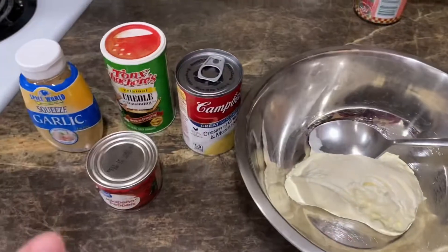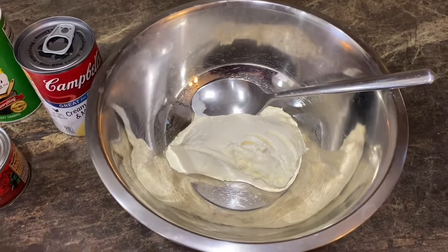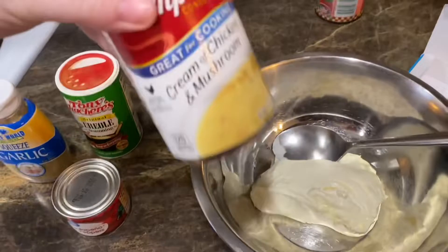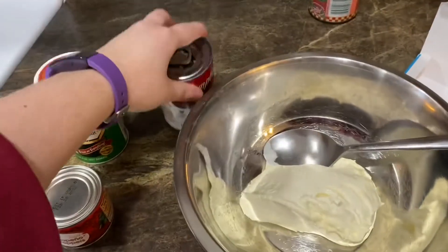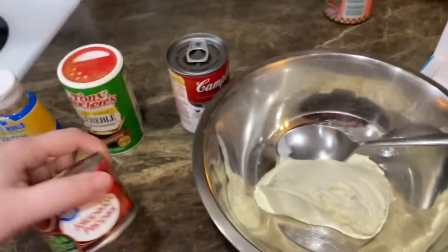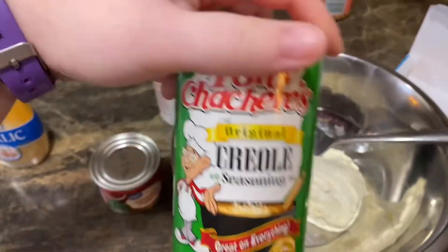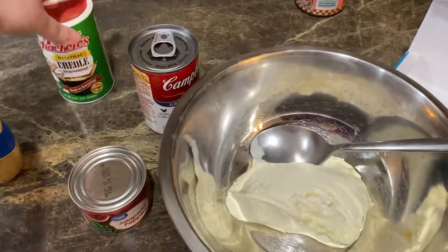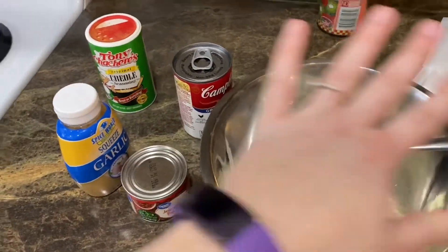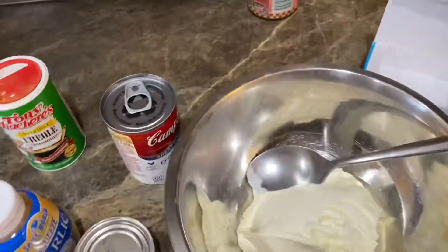Tonight I'm just throwing something together — I had pork chops on the menu. In here I have one block of melted cream cheese, a can of cream of chicken and mushroom soup, and I'm going to throw in probably half a can of diced jalapeño peppers. I have pork chops right here, some creole seasoning to season them with, and I'll add a little bit of garlic into this mixture.